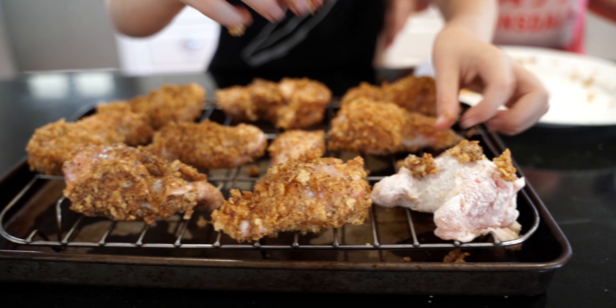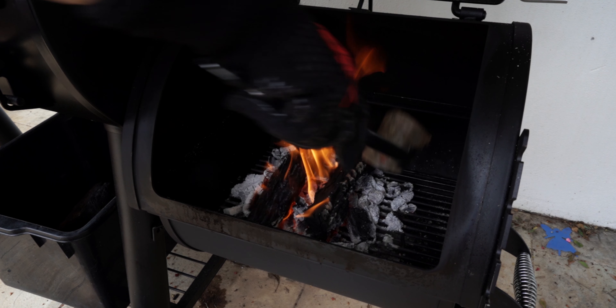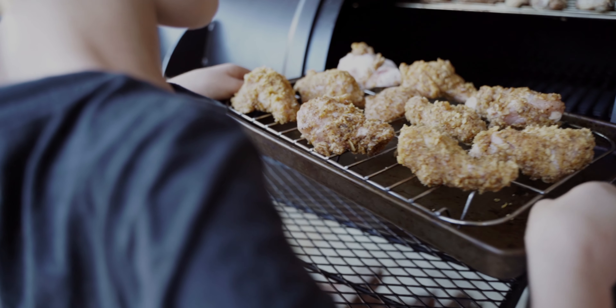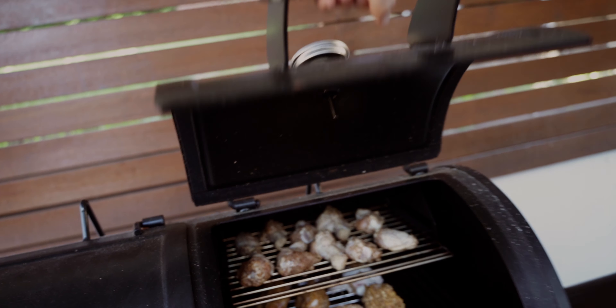Now we're going to take them down to the smoker. You need to get your parents to start the fire for you, but most of the rest of it you can do yourself. So now we need to leave it in for half an hour. The wings have been in for about 50 minutes and the internal temperature has reached 74 degrees Celsius. Let's get in there.